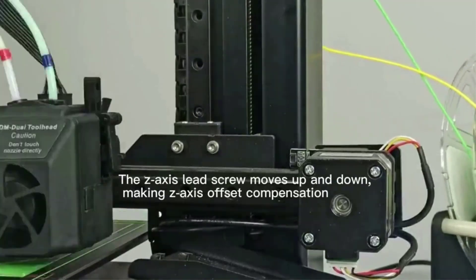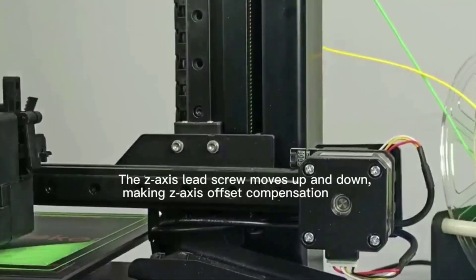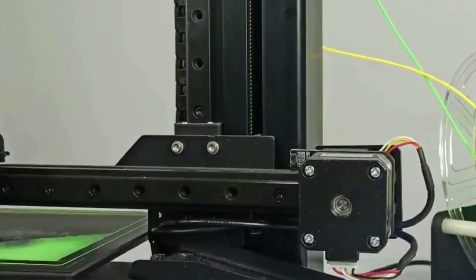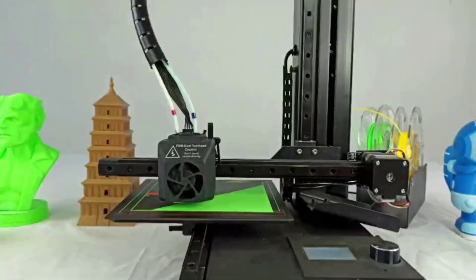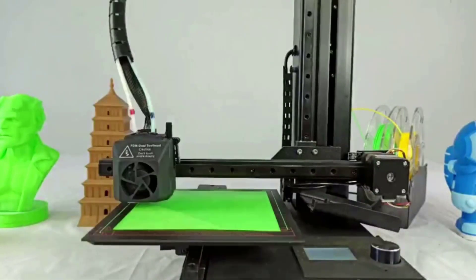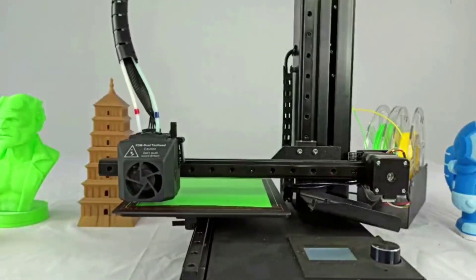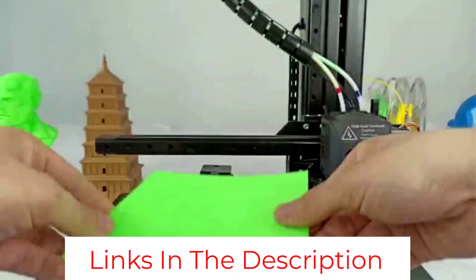The knob-control LCD screen controller, lack of an enclosure, and a small working area are some of its notable downsides. But all of its features at a budget price more than compensate for this. The Ekubmaker 3D printer is a well-built machine suitable for first-time users, beginners, and professionals who need a budget machine for rapid prototyping needs. It also makes a great learning tool for students in schools and colleges.